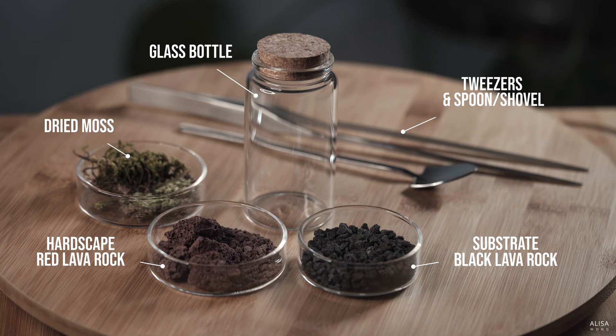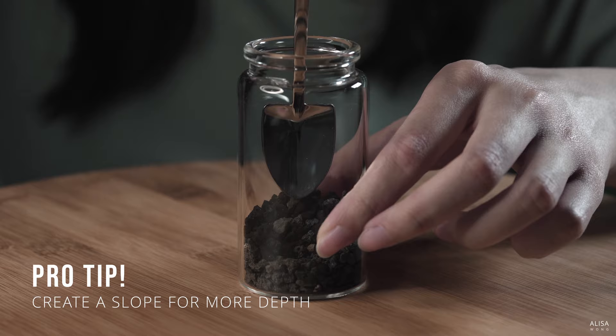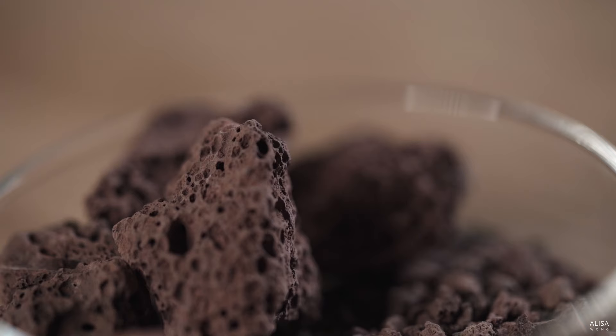Now for the build. First, lay the substrate. Since we will keep this terrarium 100% dry, you won't need a drainage layer. Creating a slope will give more depth to your terrarium.